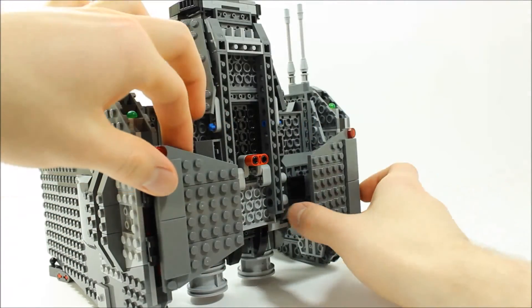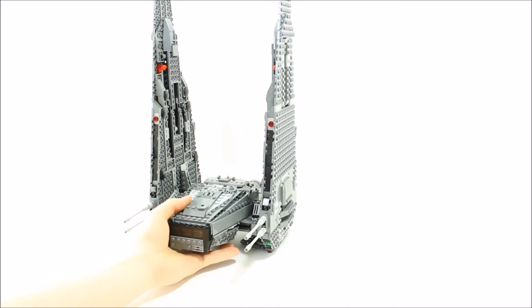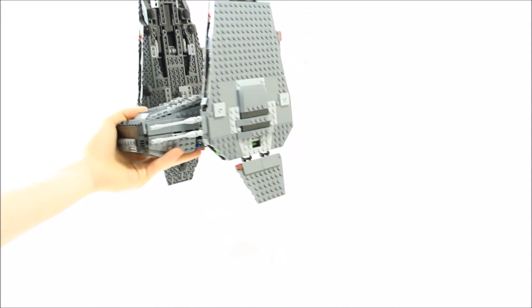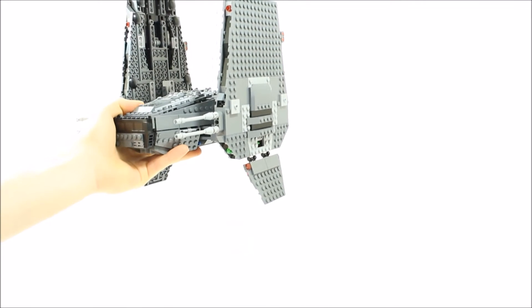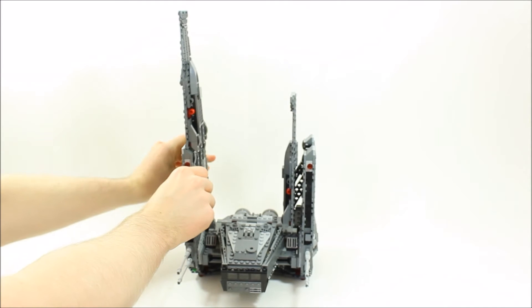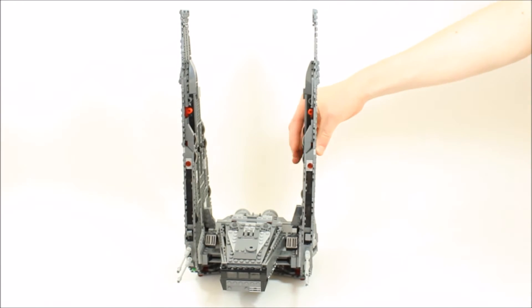Underneath the shuttle are two hinged fold-out smaller wings that are folded up when landed and can be extended in flight to increase the wings' overall length. Sadly the wings don't fold out at an angle which can be seen on the shuttle in the Force Awakens trailer, but we still like the extending and retracting wings.